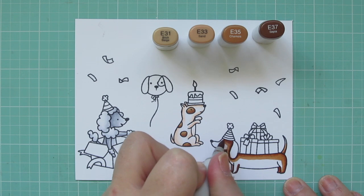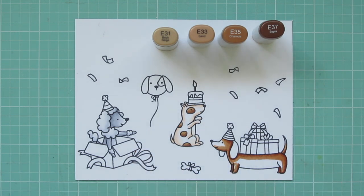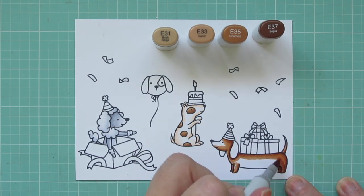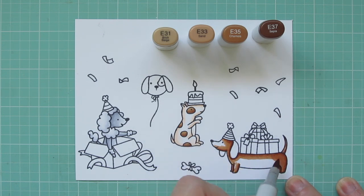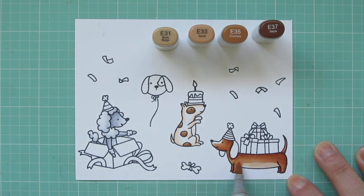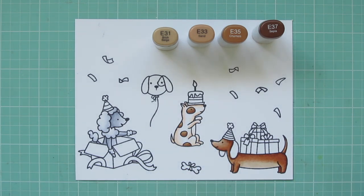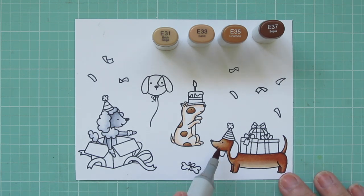I'm pulling the edge of the E37 out a bit, then bringing in the E33. I carry that color down toward his belly, fill in most of his legs and all of his tail. I leave a little area for E31 on his belly and the top of his face where the light hits most. I went back with E33 because I wasn't super happy with the transition to his belly, then added a little more E31 on his face.